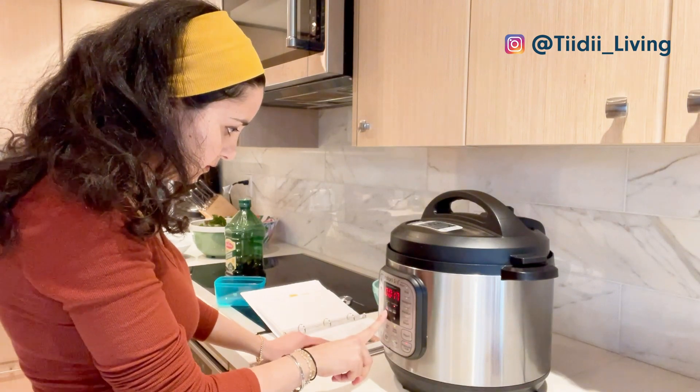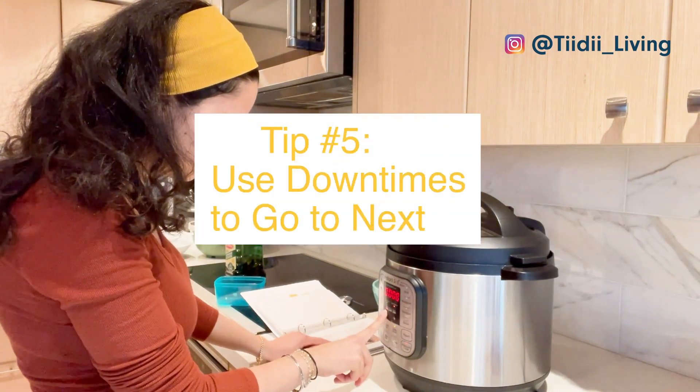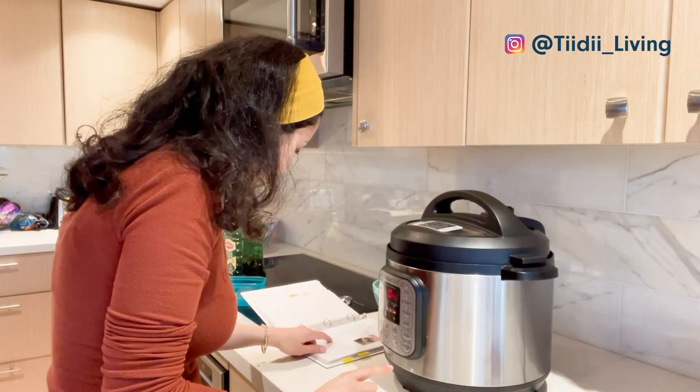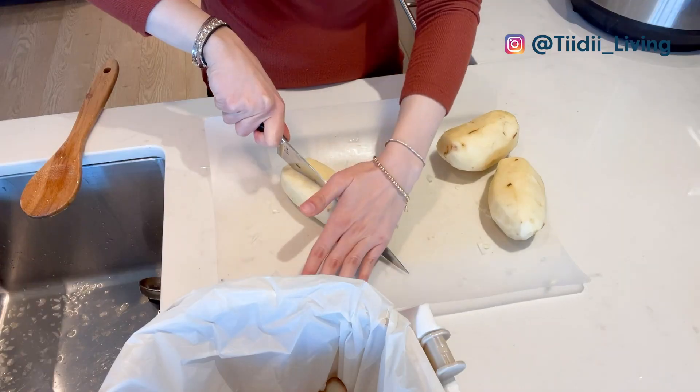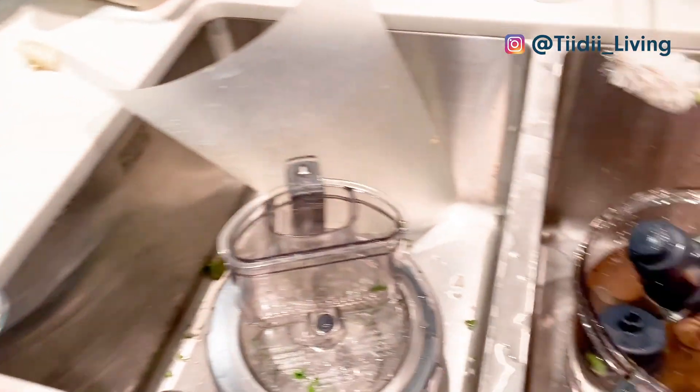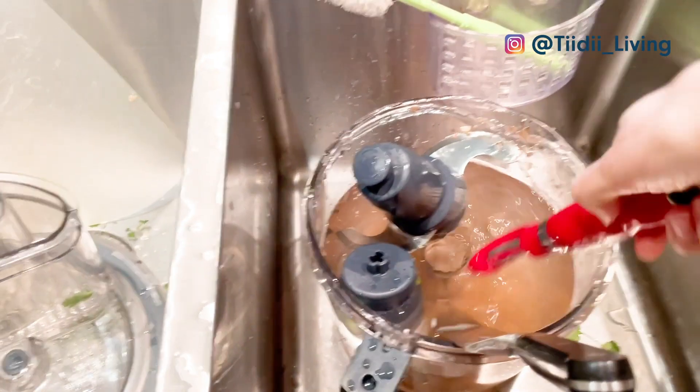My fifth and final tip is to use the down times to move on to the next step in your recipe or to clean. Instead of waiting for the pan to heat up, for example, move on to the next step of your recipe or wash the utensils and equipment you no longer need.